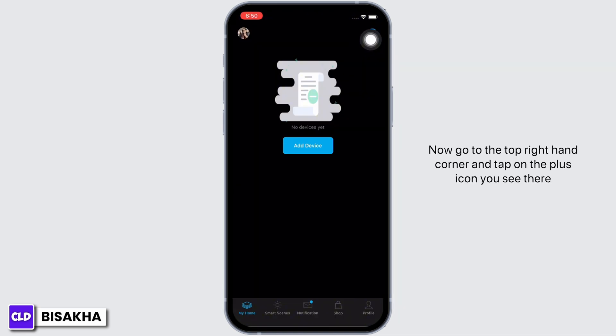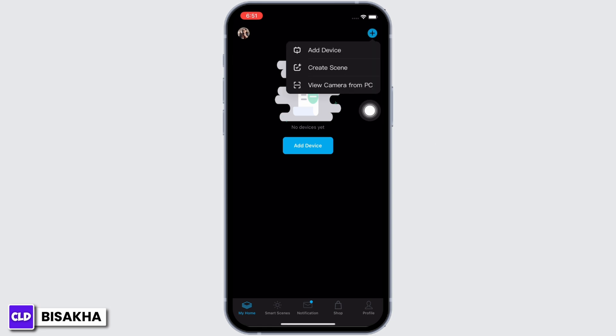Go to the top right-hand corner and tap on the plus icon you see there. Select the Wi-Fi camera option and make sure to enter your Wi-Fi password and your username correctly.